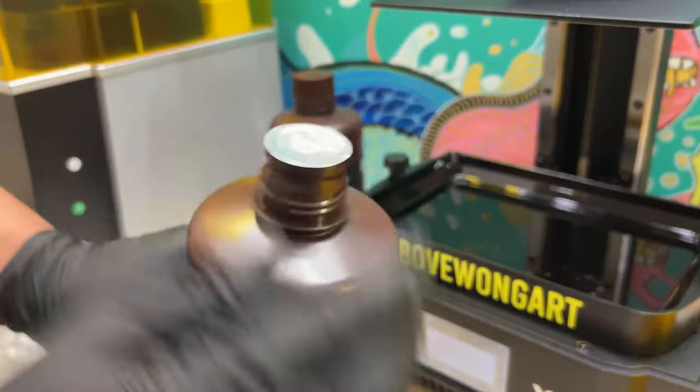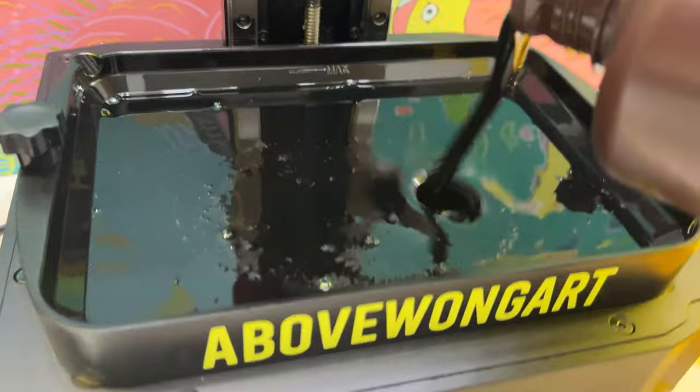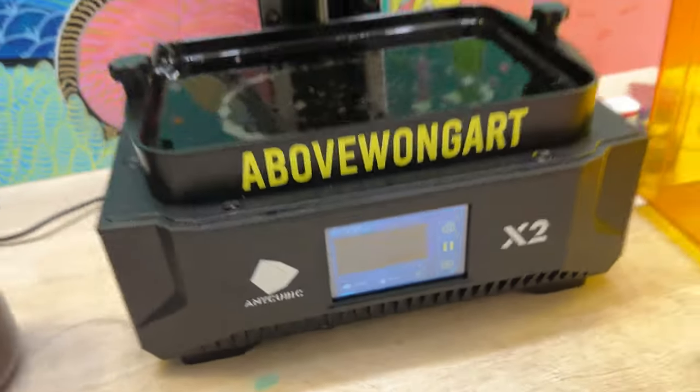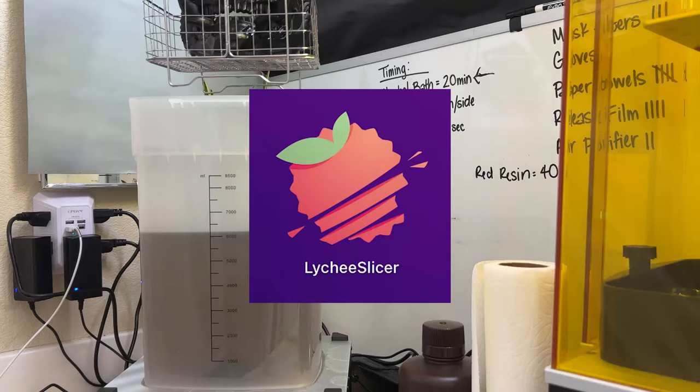I love water-soluble resin because it has less fumes. Fill your vat with the liquid to the max line. Let's print another one — I use default settings in Lychee Slicer for my models.